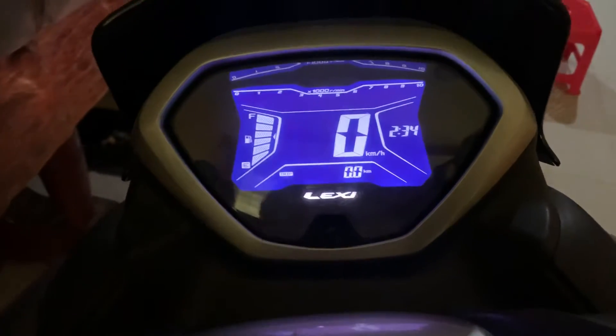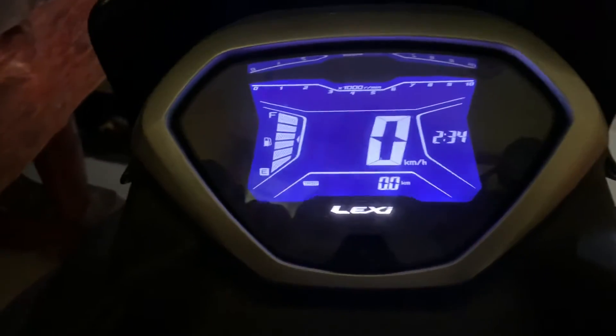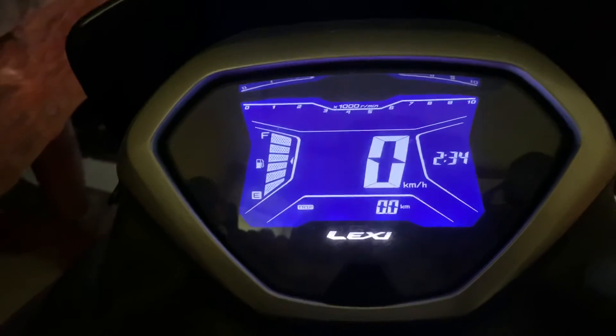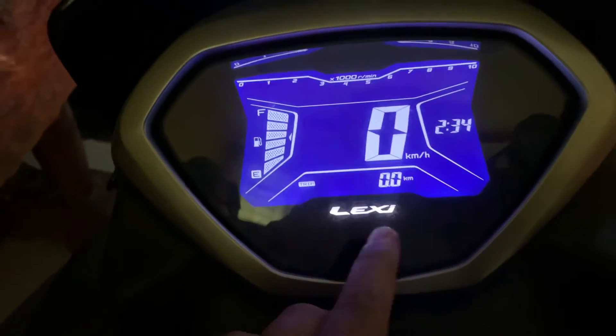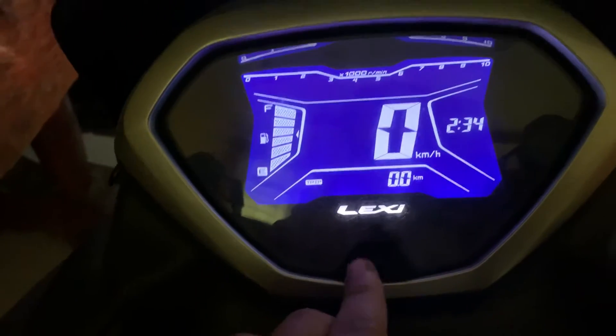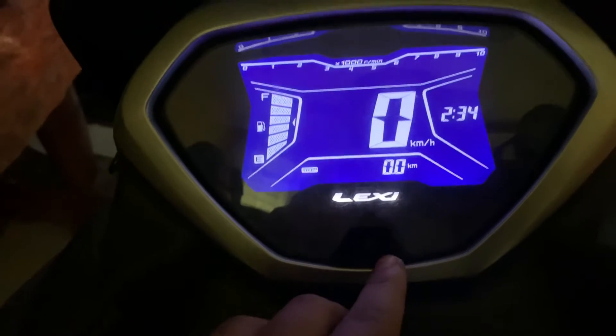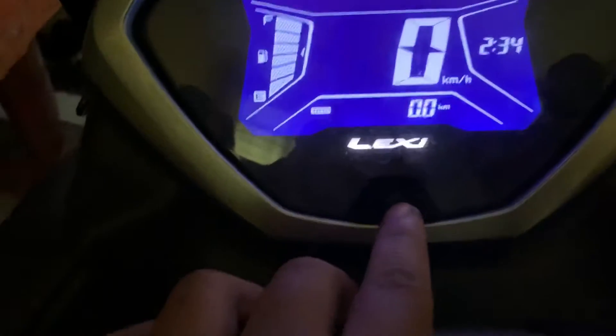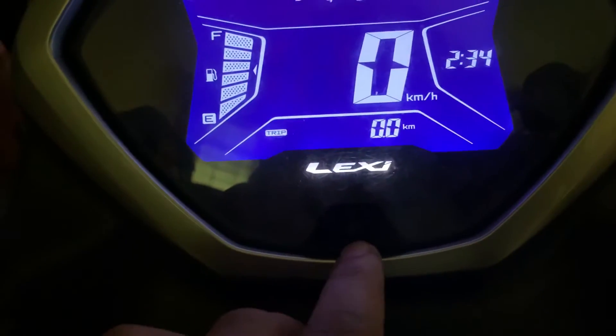Hi guys, now I show you how to set up the time on the Yamaha Lexi. It's different from the NMAX or another Yamaha because it has only the one button right there.